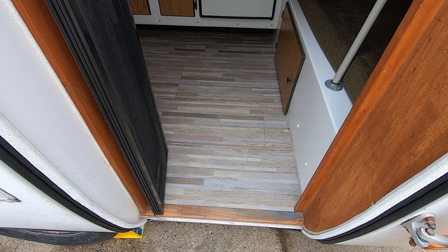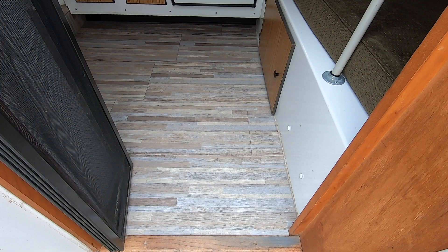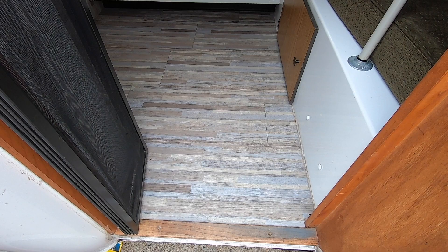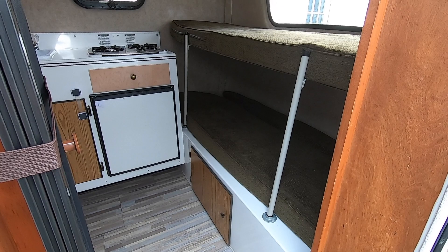We've got the screen door we can use on nice days. One modification the previous owners did is put in a new floor, which I really like. I'm personally not a big fan of carpet — with having a dog that sheds, allergies, ease of cleaning — I just really like the look and feel of laminate flooring. Really like this modification the previous owners did.